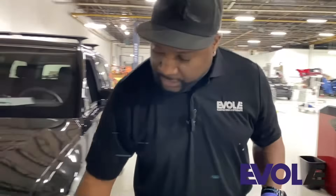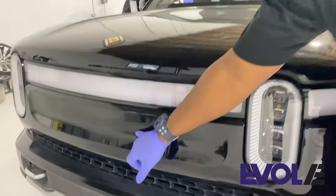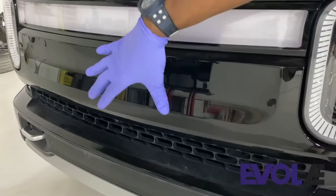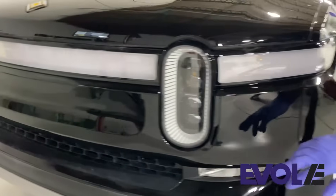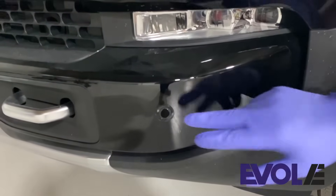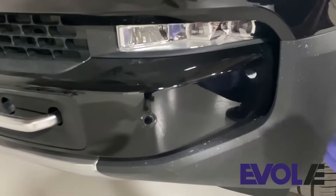How is this achieved? It's achieved by a radar that's located behind the front bumper here. Unfortunately, you cannot see it because you have to remove the bumper in order to get to it. It uses another item called a park distance control sensor, located right here in the front bumper as well. Again, this measures distances between items.